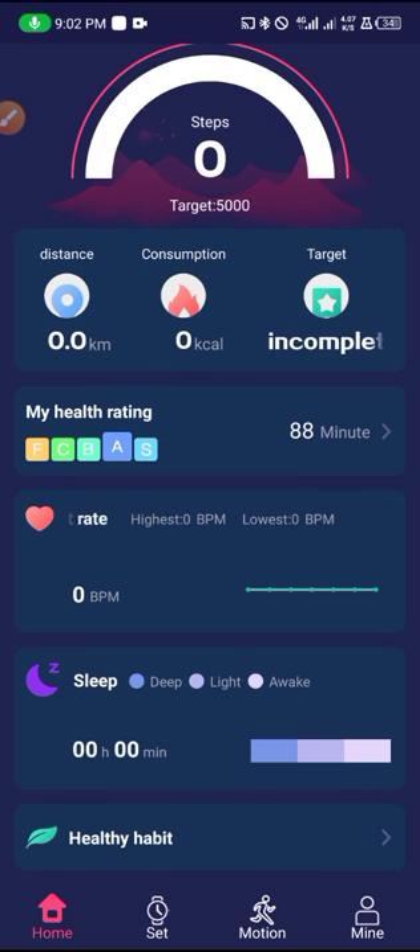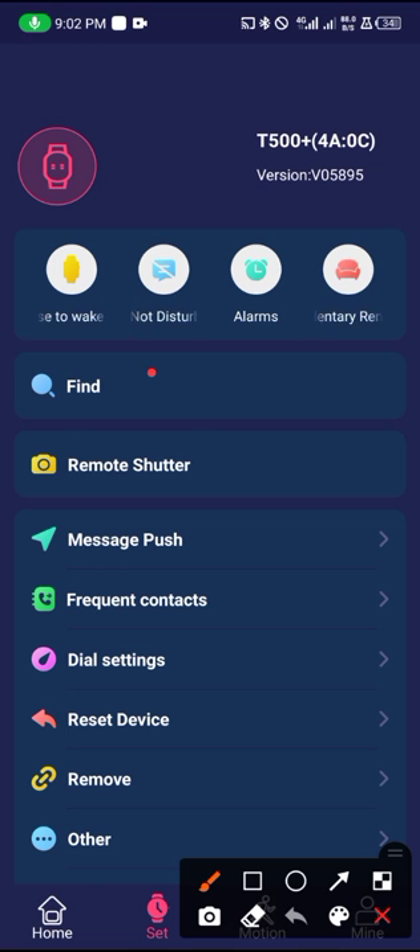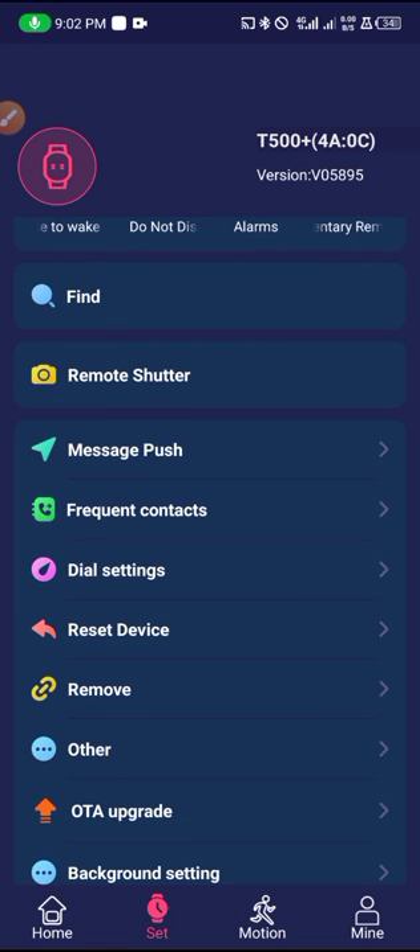After doing that, come back to the right side settings. To make sure the watch is properly connected, click on 'Find Device' — you can see the smartwatch vibrate. In case you misplace your smartwatch, this is the best way to find it, because whenever you tap on it the smartwatch will vibrate and help you locate it.